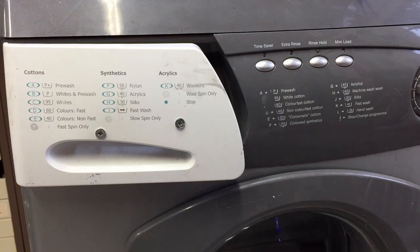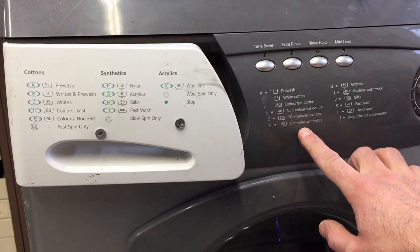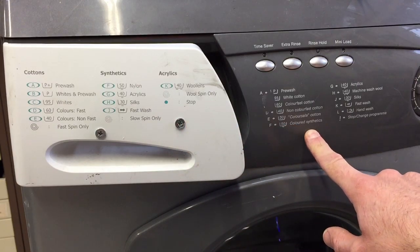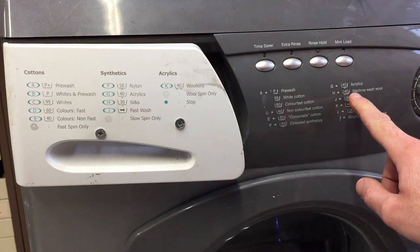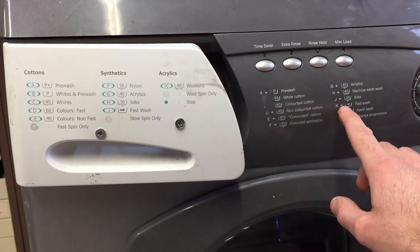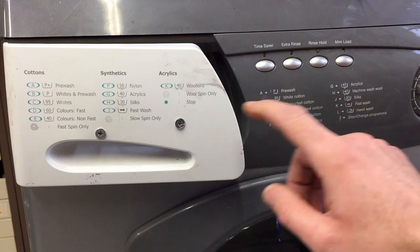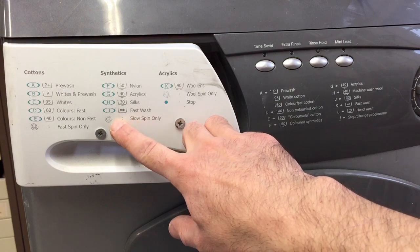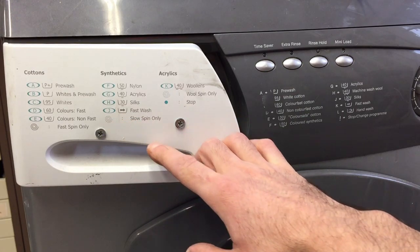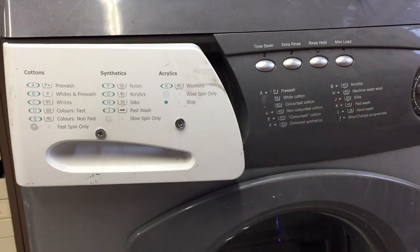What's F doing? F is 50 nylon, colored synthetics. G is 40 acrylics. So we'll have to cross some of these out. J is silks here. K is fast wash. Slow spin only is this dotty one — well, we don't have that on the other machine. K is 40, K is fast washing. This is never going to work.